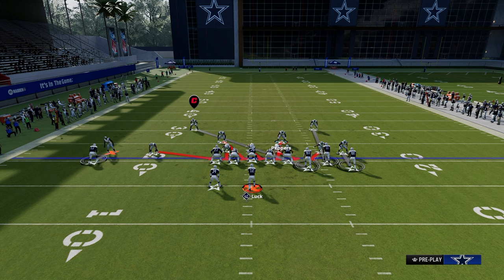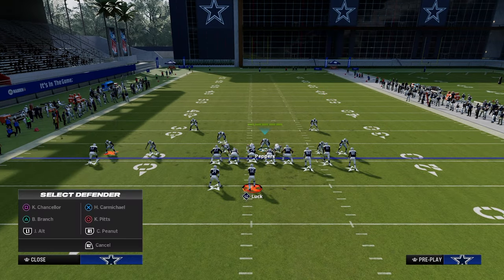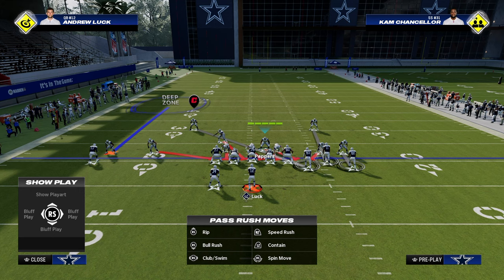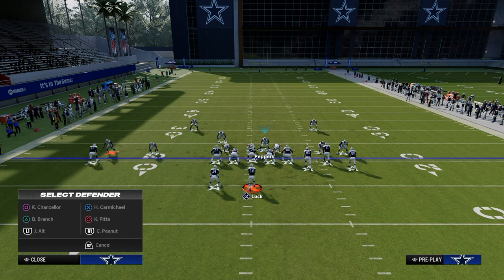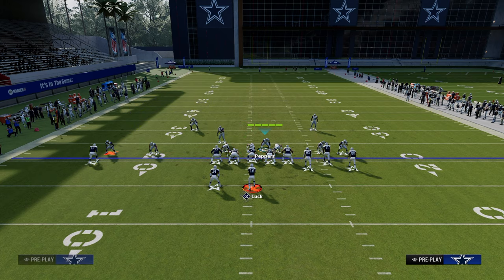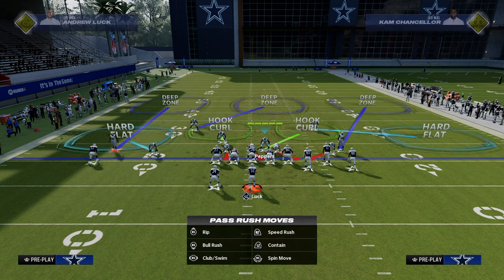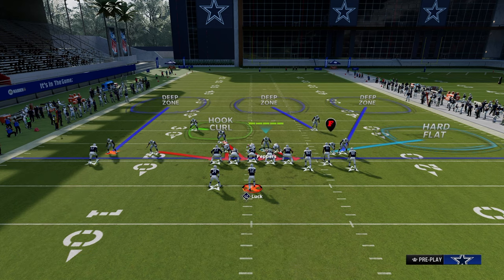The first one is this five-man A-gap blitz that we've seen a lot this year. The way we're going to run this is we're going to middle or outside third the solo wide receiver side outside corner. We're going to put this safety into a hook curl. We're then going to create a cover three on the bunch side by outside thirding, and we'll have essentially a shade underneath.